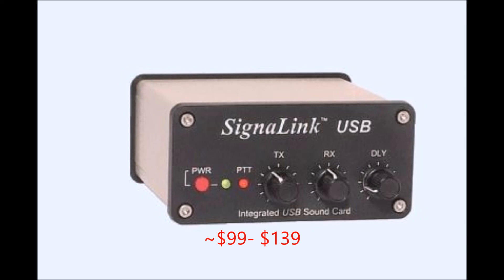After all this is said and done, you have a piece of equipment that competes with the greatly acclaimed Tigertronics SignaLink, which ranges from $99 to $139. With this circuit, you won't have all the bells and whistles, but at most you'll have $30 or less involved in the project. So I encourage you to get out there and start building. This is Evan Wolf. Thank you for watching.